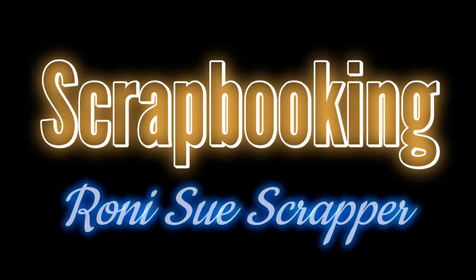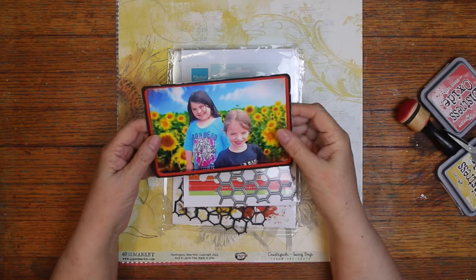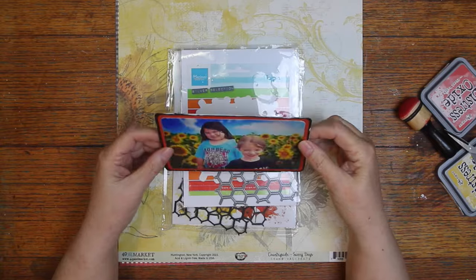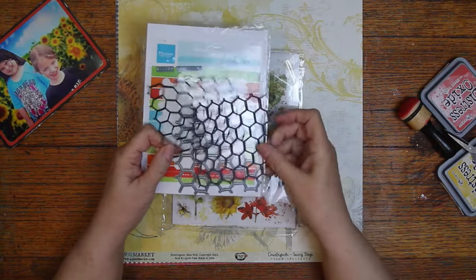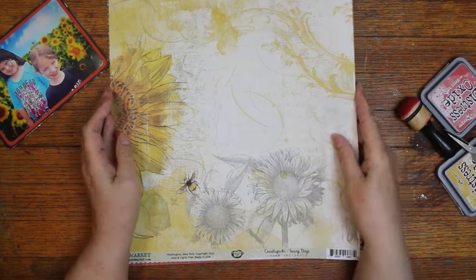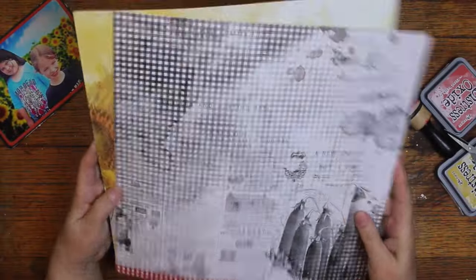Hi, it's Ronnie and welcome to another scrapbooking process video. I'm on a roll here. I have got this photo here and see how bright it is. I thought I'd put a filter on it and make it a little more warmer colors. However, it didn't seem very much after it got printed, but it is a little, so I decided to keep it. And I am using 49er Market Countryside. Y'all know I love that black plaid paper a lot.